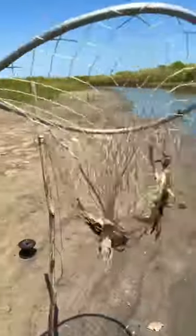Scoop from behind them and come in towards them. Just like that guys, we've caught some crabs.